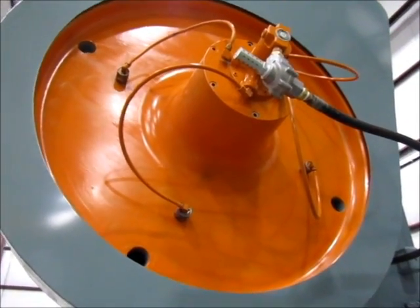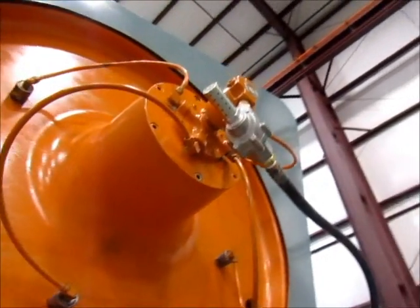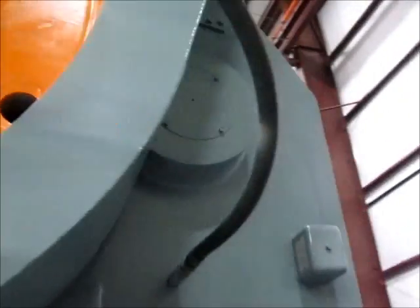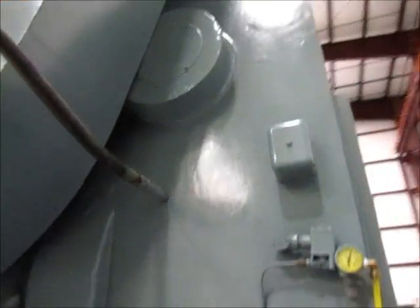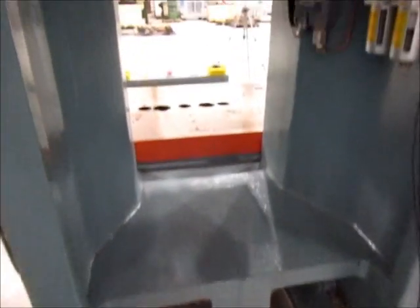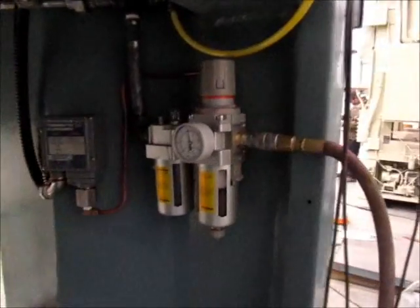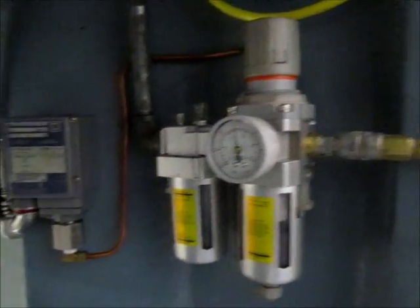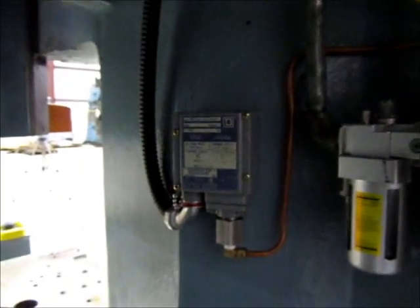Here is the flywheel. And here is the back of the press. Air inlet. FRL. There is a pressure switch for the clutch. Air tank. And there is the Ross valve right there.